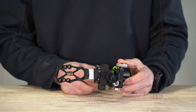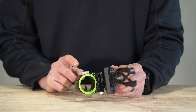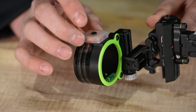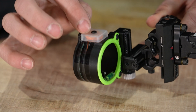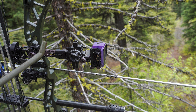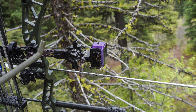Looking at the housing — kind of the bread and butter of the new sight — you're going to see the photo chromatic shell. This is awesome technology that combats light. In a dark situation it lets as much light as possible hit those fiber optics. Take this sight outside in bright sunlight and it turns purple to block light so your pins aren't haloing or blurring.